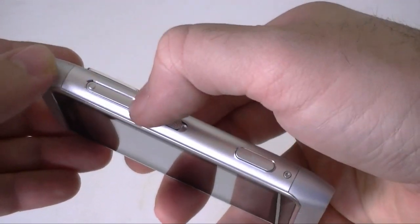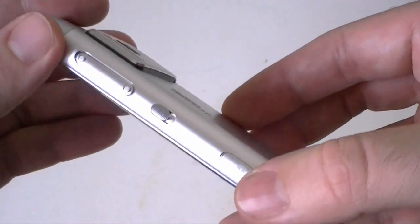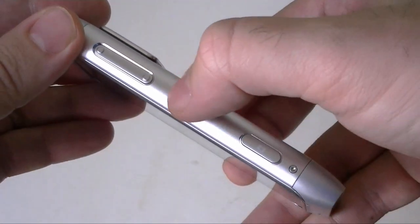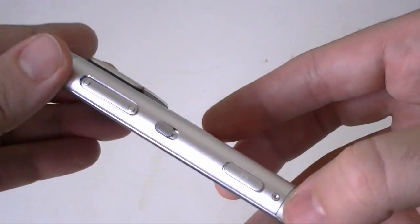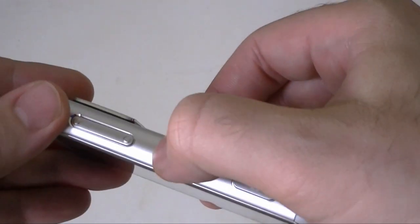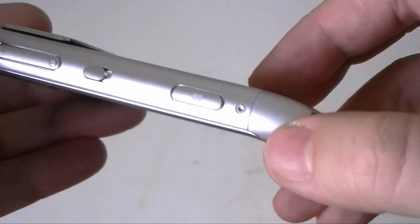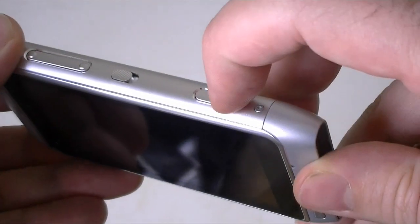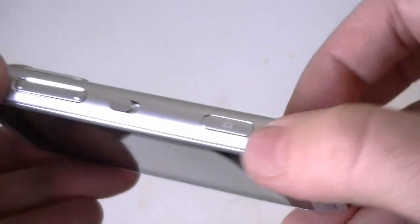There's a nice little divot so you can feel the volume buttons very easily. Here we have the lock switch — just hit it like that and the screen unlocks or locks back down so you can put it in your pocket. Really great idea. And here we have the camera button which is dual action: half way to focus, full way to press the shutter.